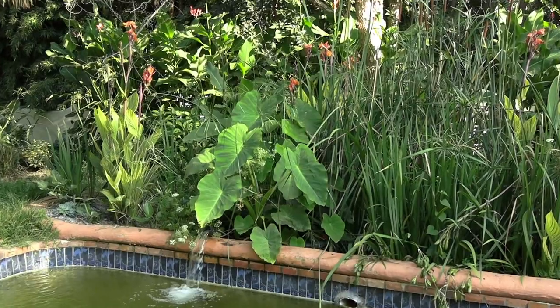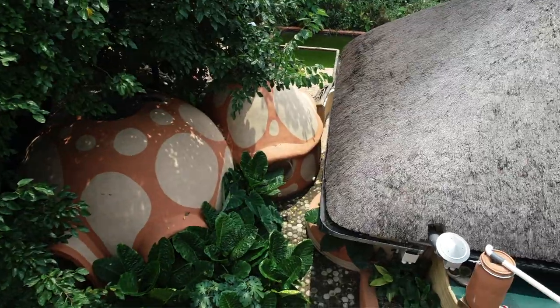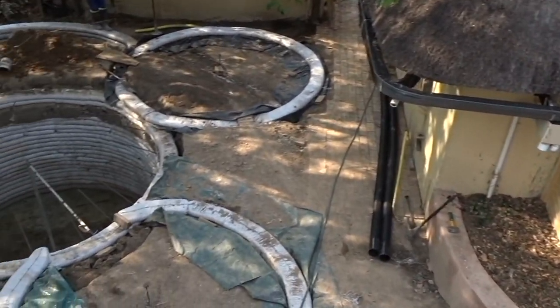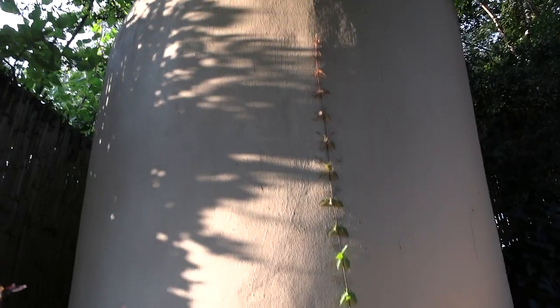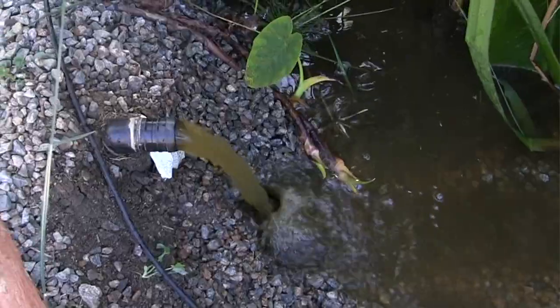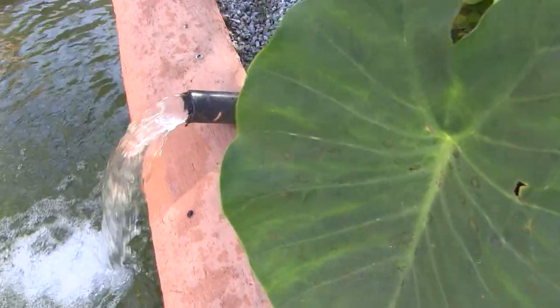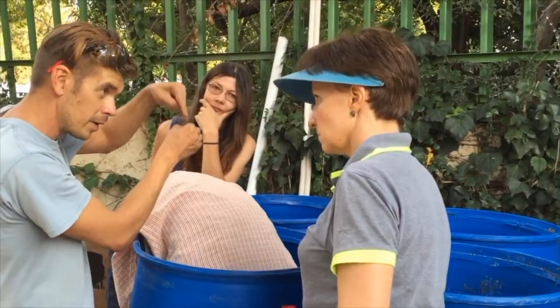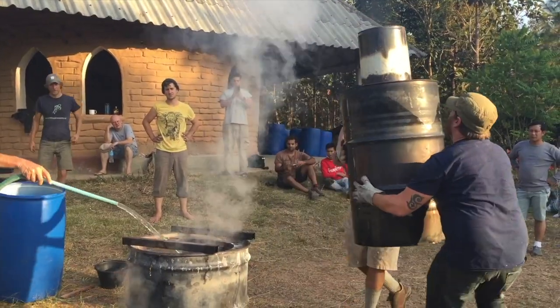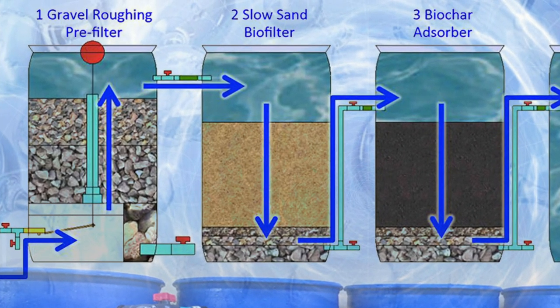In our training you will learn how to harvest rain from roof hard surfaces as well as from the ground. For storage of rainwater we'll build three types of reservoirs as well as a constructed wetland that will naturally purify any pond. Our low-tech and robust biochar system filters all your stored water into really good drinking quality at 75 gallons per day.